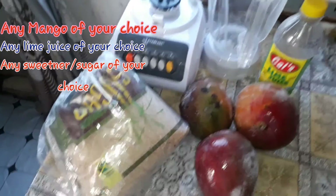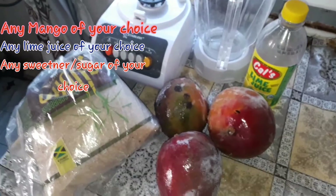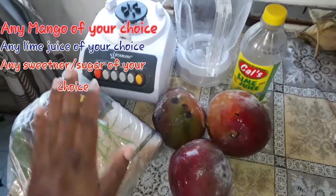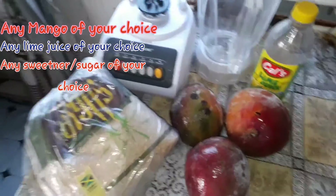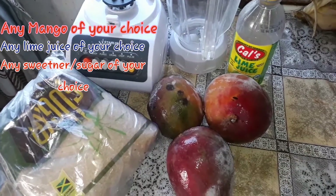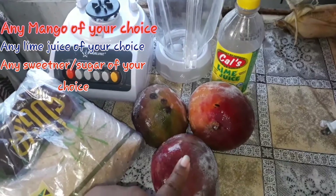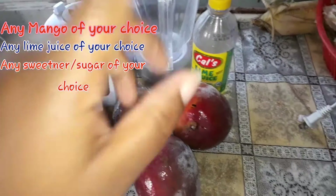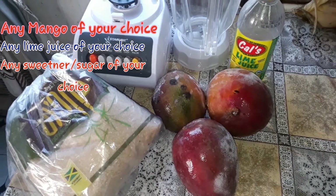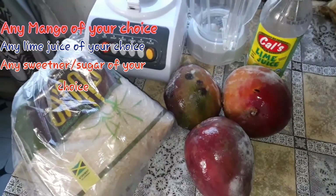Hey guys, what's up? Welcome back to my channel. In this video you won't see my face because I'm giving attention to them here right now — I'm cooking. I'm going to show you how to blend mango juice, how to make mango juice using just three ingredients. I'm going to make it so my baby can drink it, me and my mom — I'm gonna say it's baby friendly.